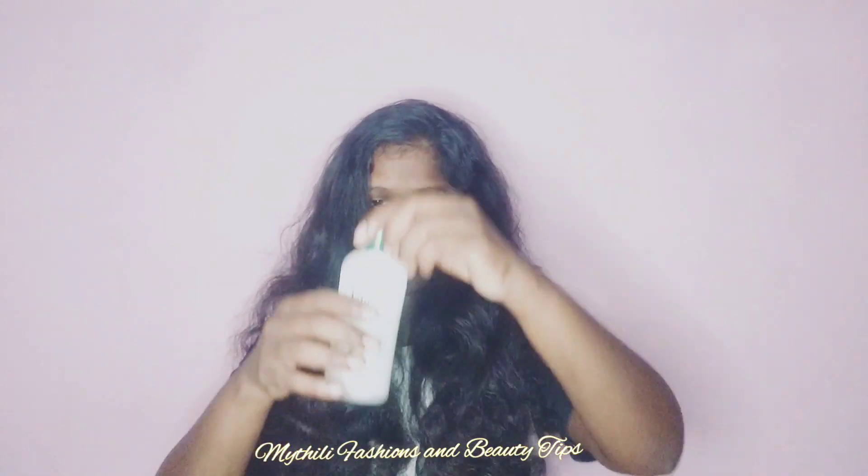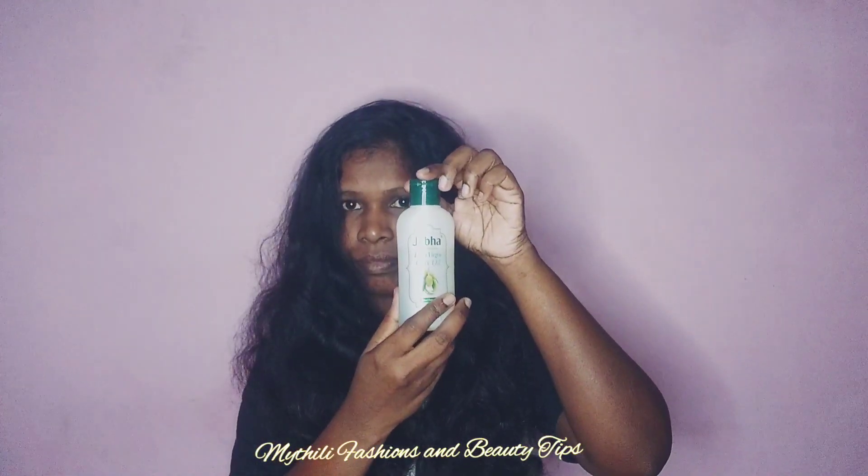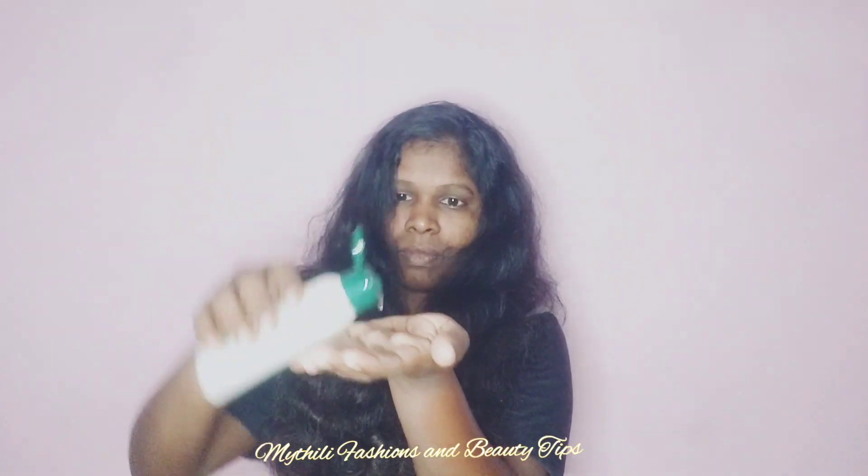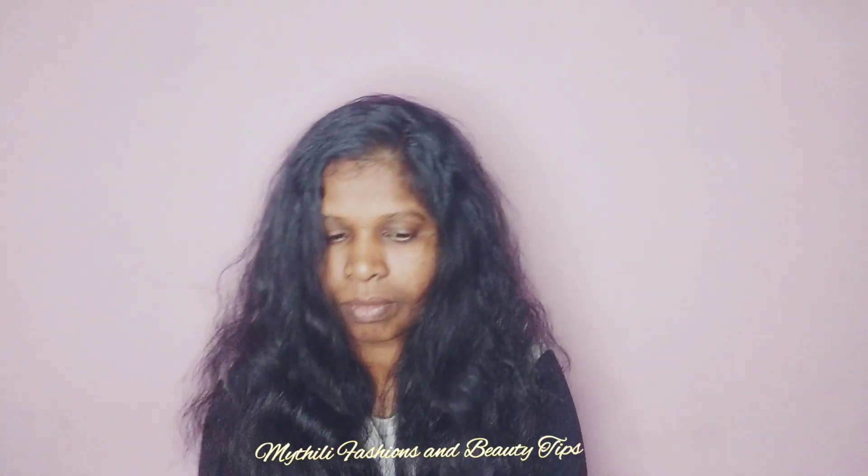I am going to show you how to use my shampoo and conditioner. We will also use a hair straightener, and we will also want to add the hair straightener, so our hair is damaged and we will remove split ends.